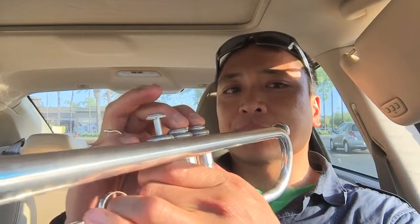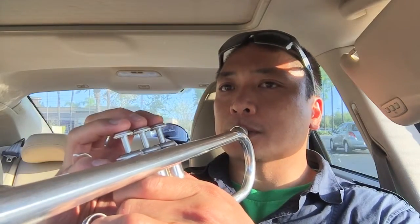Now I'm doing the higher C to the middle C — so it's C, B, A, G, F, E, D, C. Remember: first valve, second valve, third valve. We're going to start off on the high C.